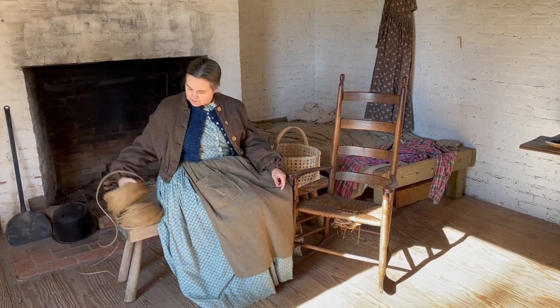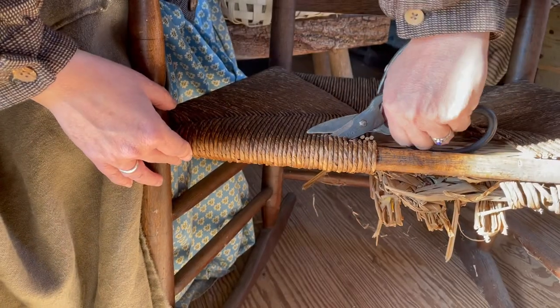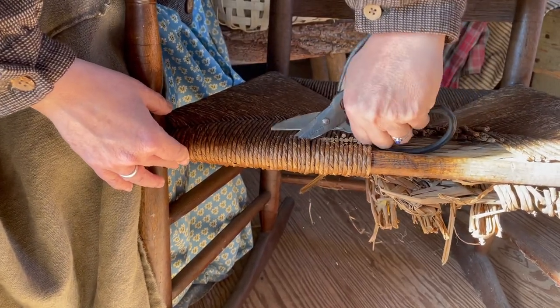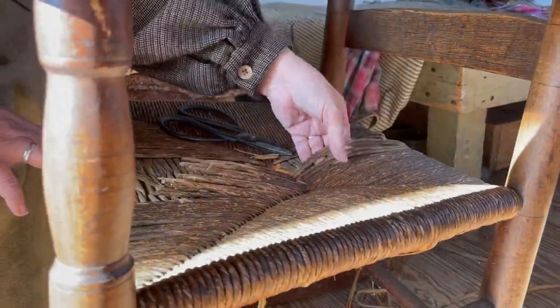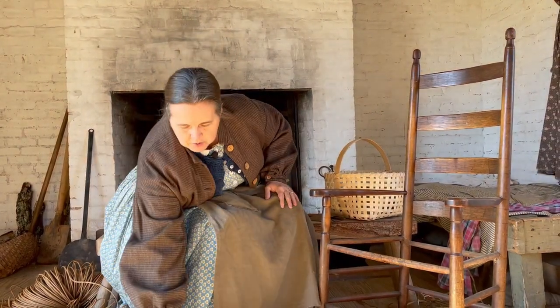The first thing that needs to happen is I need to take the seat off — this will be a multiple-day project. We'll take the seat off with our handy dandy scissors. So we got the seat off.